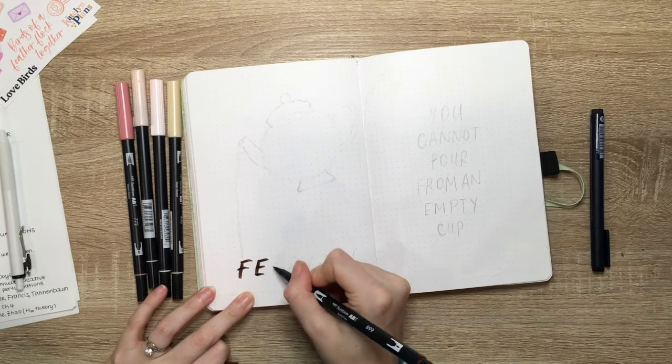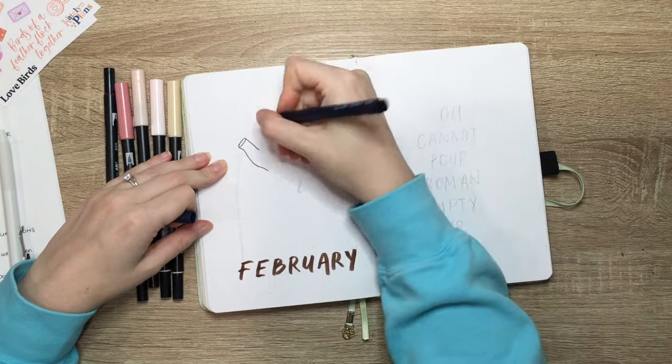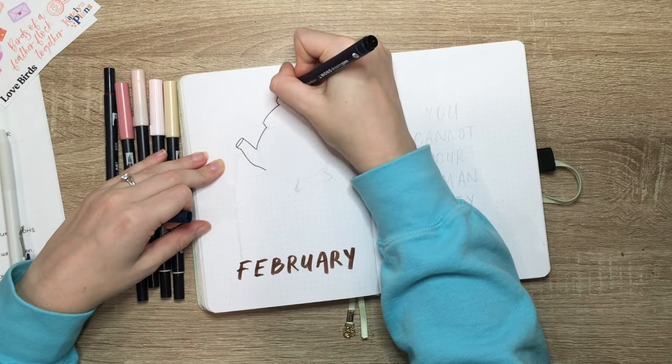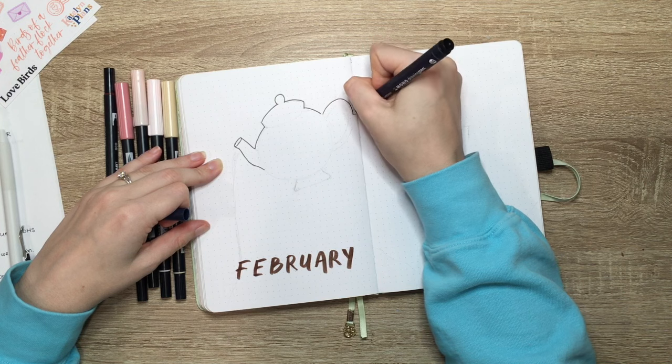I was really excited about this. I thought at first that I wanted to do something super whimsical, but I think we decided to kind of keep it neutral, maybe a little romantic for February — so like pinks and browns. We might go back to a bunch of fun colors for March, but for February I think this is the vibe.